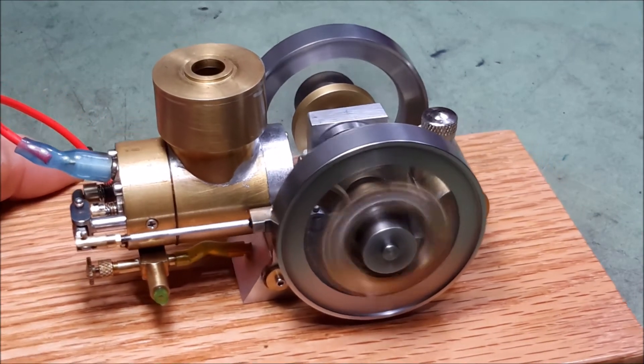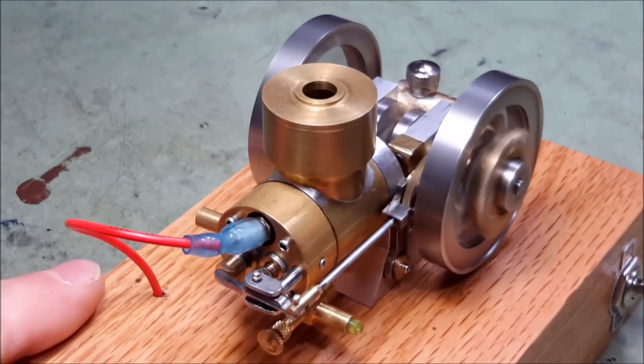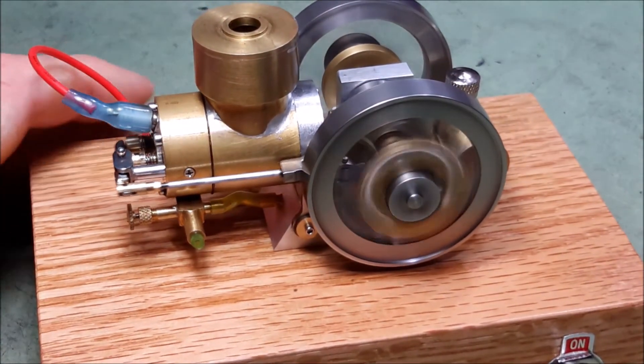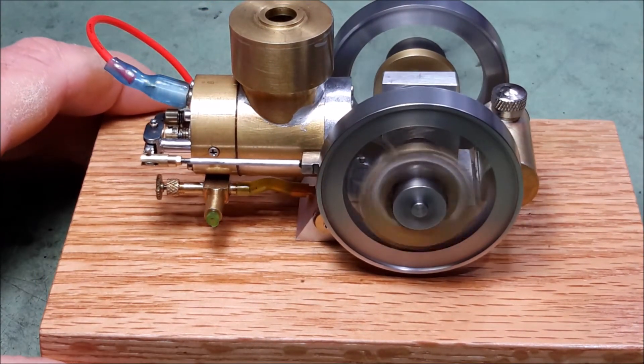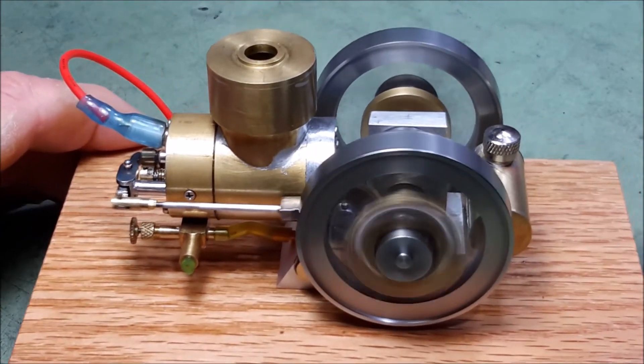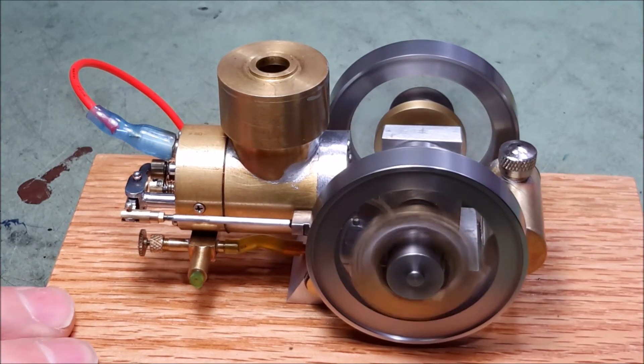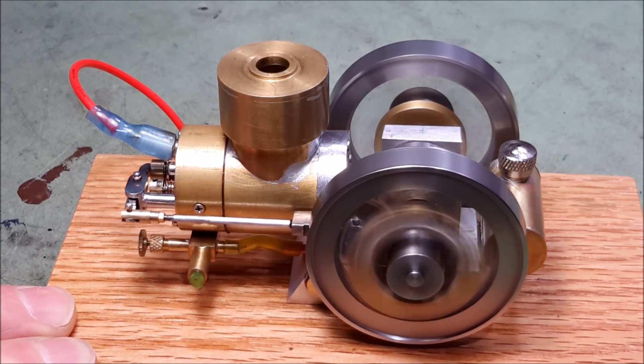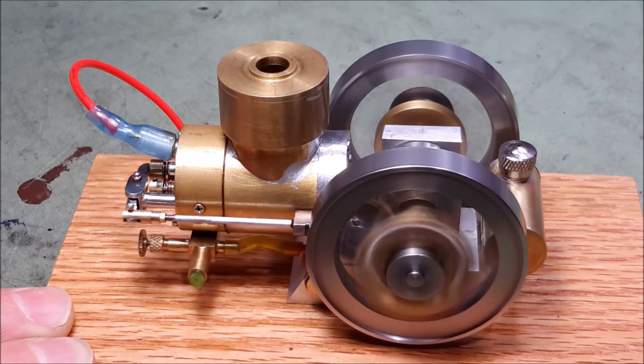One thing I'm a little disappointed in is the gears — I had some gears that I used and they weren't very good gears; they're making a lot of noise, which I think takes away from the appeal of the engine a little bit. What I was going to say earlier is I should count the number of times the engine fires in a minute to know how many revolutions it's coasting versus firing, but the speed is determined to be about 1,500 RPMs right now.